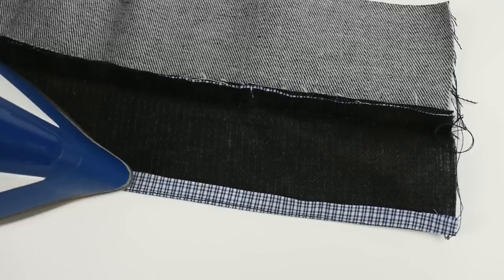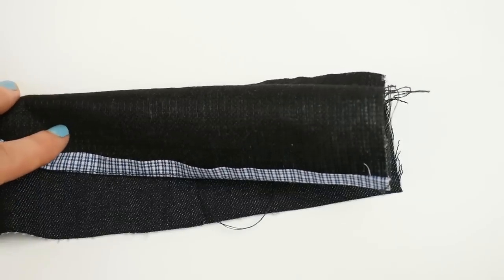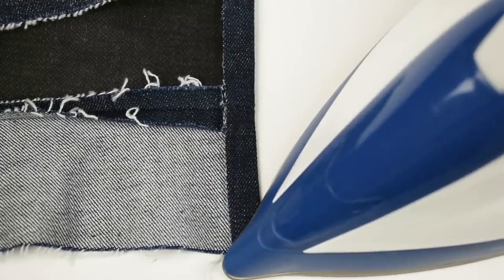Another way to sew efficiently is to not overcast everything. To be honest, if a seam is going to be enclosed and the fabric isn't super brittle or prone to unraveling, you don't need to overcast seams that will go into a waistband, cuff, or any enclosed area — they simply won't unravel. I never overcast when doing a waistband on trousers. Also remember that if you're interfacing a piece with a fusible, that will prevent the fabric from unraveling too. Skipping unnecessary overcasting saves time and also minimizes bulk, which can be an issue when sewing.